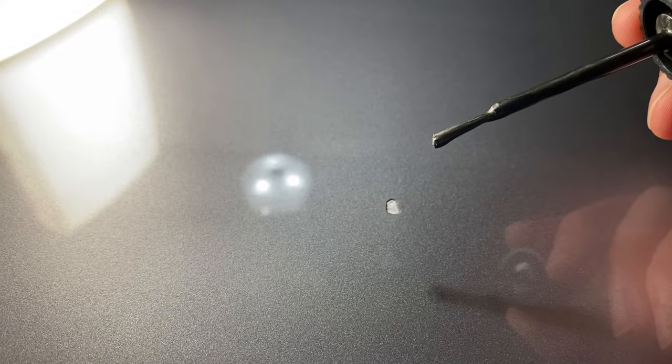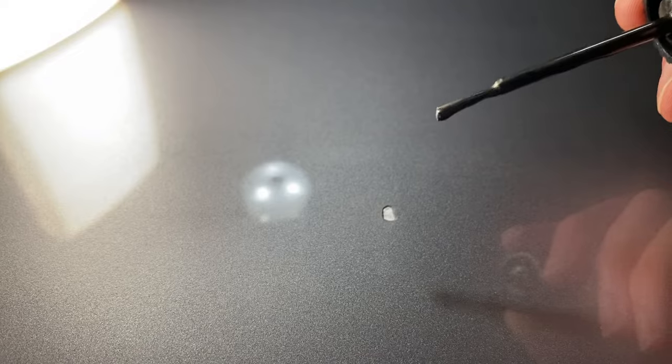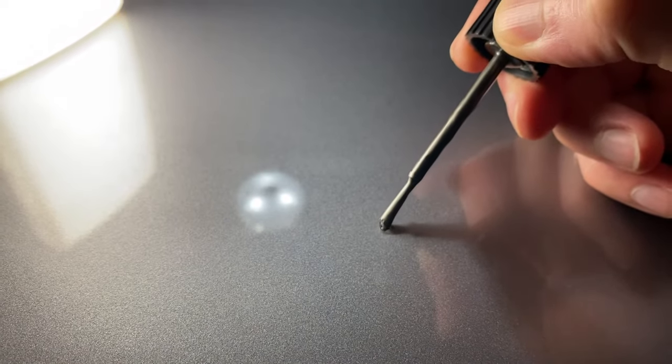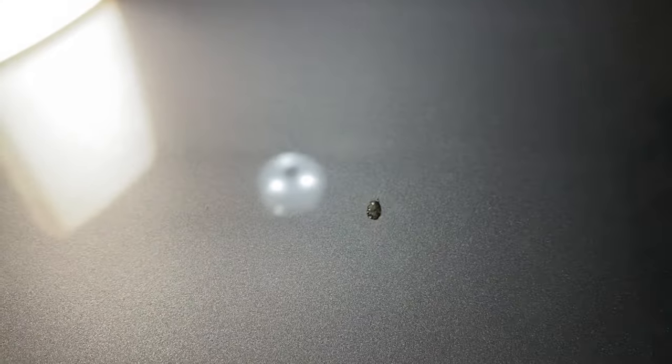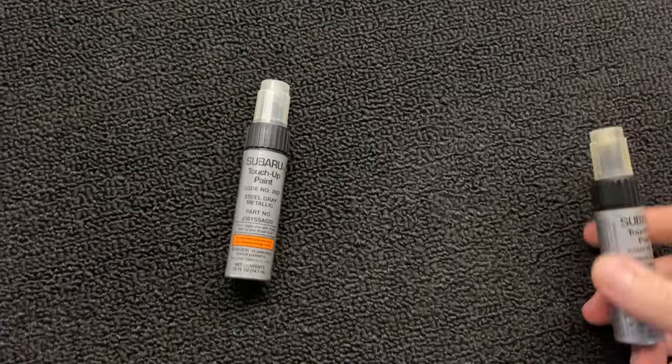This touch-up paint is probably as old as my car, which is 10 years old, so I probably wouldn't expect it to be an exact match. Let's try it. Oh yeah, just a little bit darker, but hey, we can fix that.